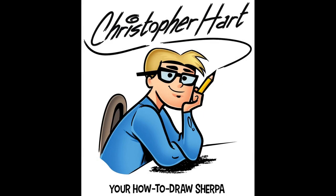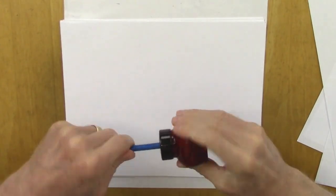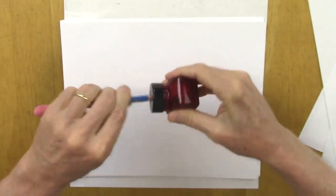Hi, my name is Christopher Hart. I'm a cartoonist and author of many books on how to draw. Today I'd like to show you a couple of techniques about drawing eyes.